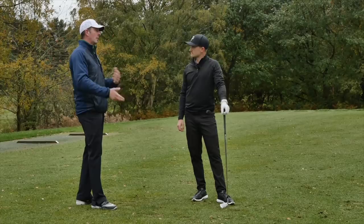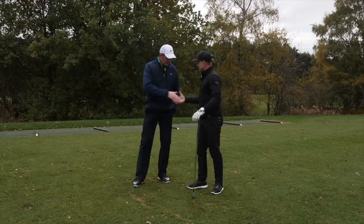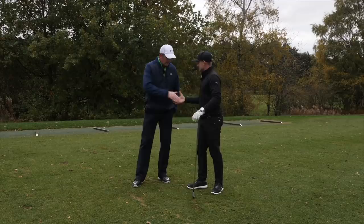Thanks Carl for coming on the channel — my great pleasure. Be sure guys to check out Carl's website at themindfactor.com and also the link down below to his brand new book. Thank you for watching — be sure to subscribe and see you next time on Alex Elliott Golf.